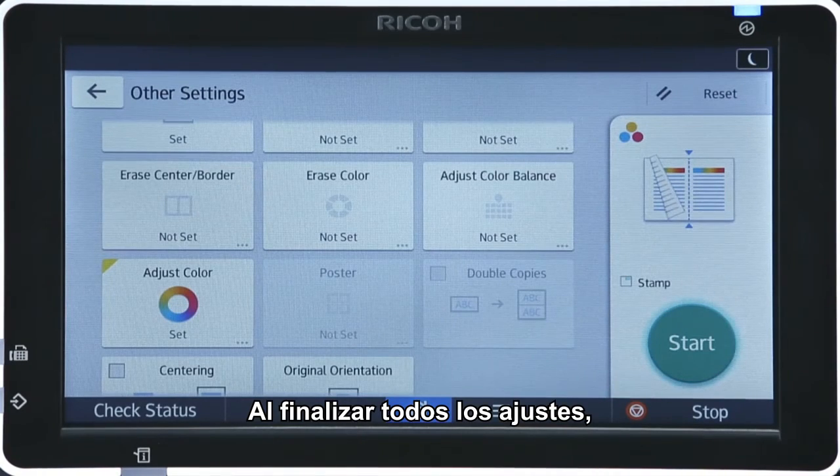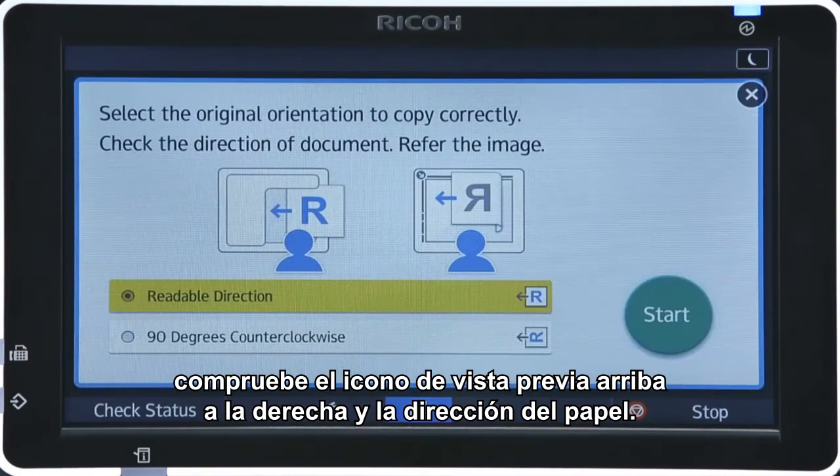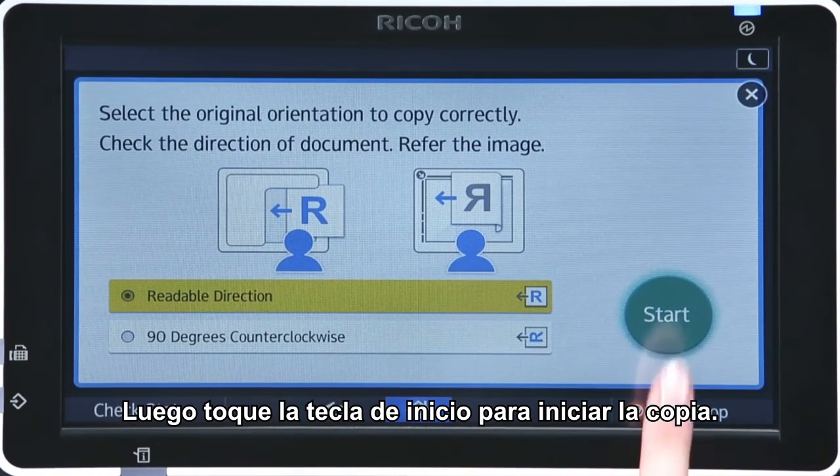When you have completed all the settings, check the preview icon on the top right and the paper direction. Then, tap the start key to begin copying.